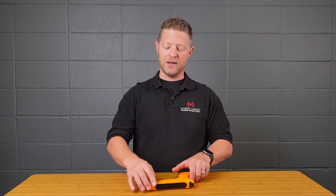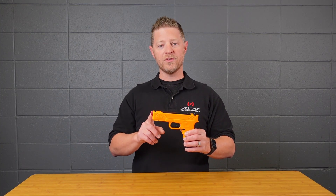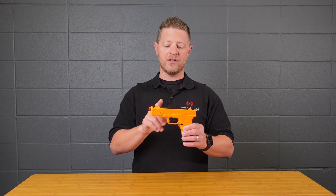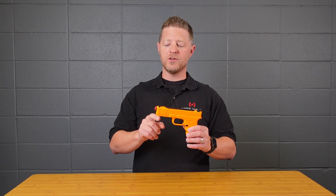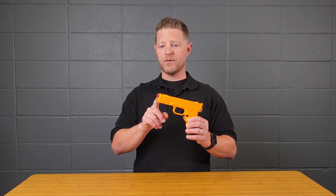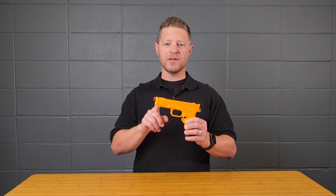Another quick note is that in this new Pro model, the laser is connected to the board with a wire. It doesn't have the little blue batteries like the previous models — it gets its power from the main CR123 battery. So there's no need to remove the laser from the front, as you don't want to damage the wires inside.